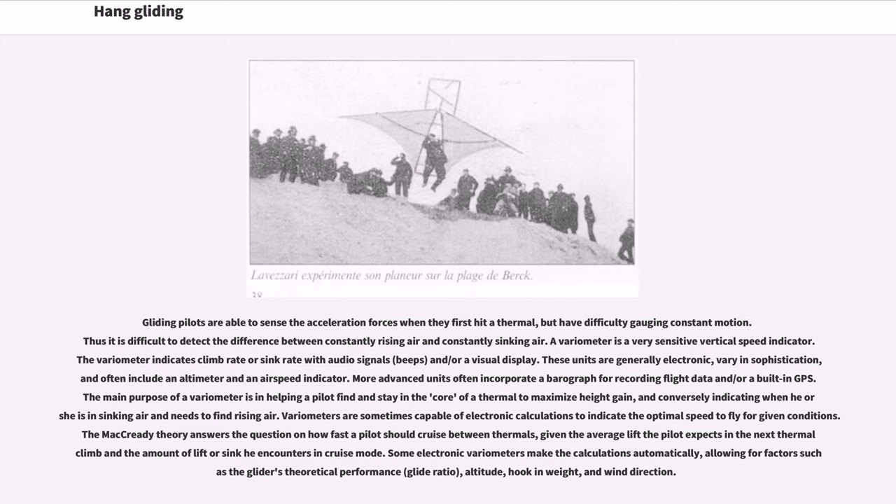A variometer is a very sensitive vertical speed indicator. It indicates climb rate or sink rate with audio signals — beeps — and/or a visual display. These units are generally electronic, vary in sophistication, and often include an altimeter and an airspeed indicator. More advanced units often incorporate a data logger for recording flight data and/or a built-in GPS. The main purpose of a variometer is to help a pilot find and stay in the core of a thermal to maximize height gain, and conversely to indicate when in sinking air so the pilot needs to find rising air.